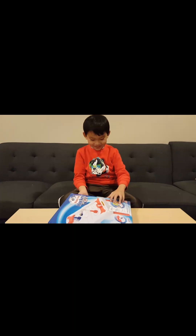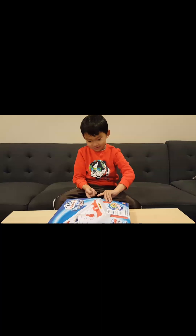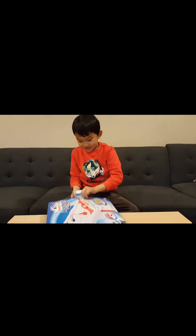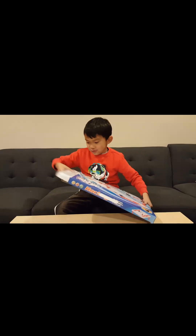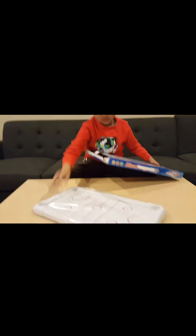Okay, so let's do it slowly. Go ahead, open it, and tell me what you got inside. Ooh, I found the board! Got the board.